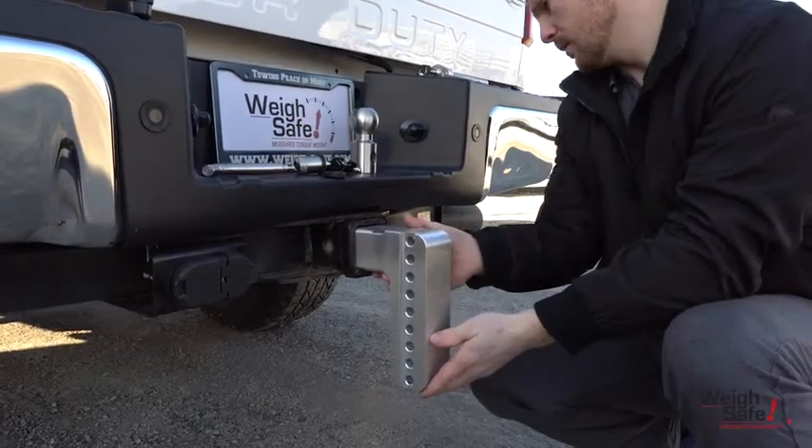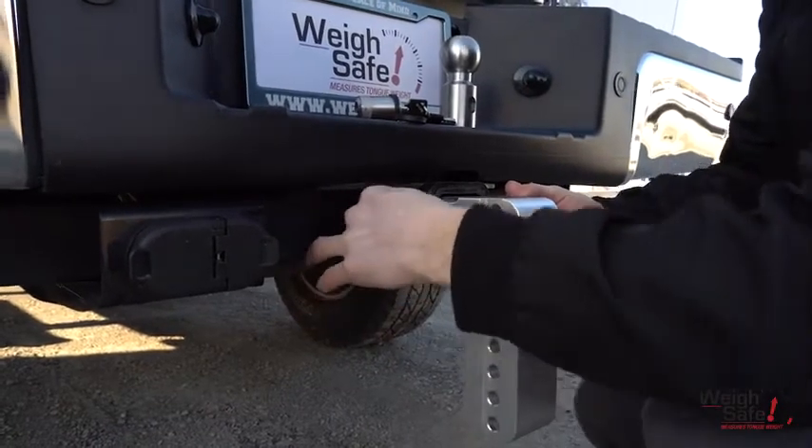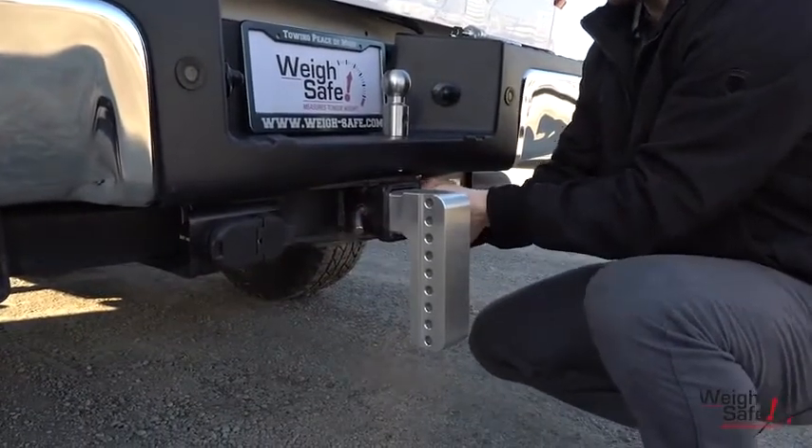Begin by inserting the shank into your vehicle's receiver and securely locking it into place with our hitch locking pin. You can order this locking pin separately to match your companion key set, shown later in this video.